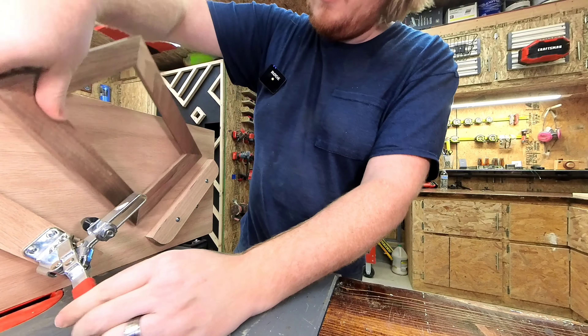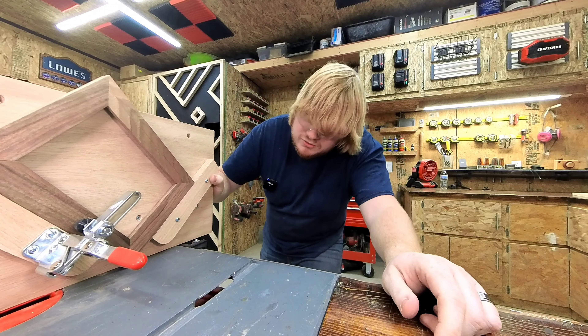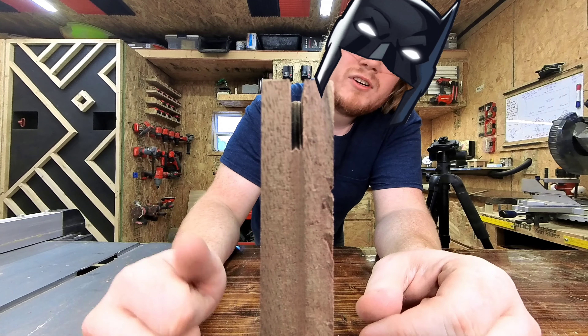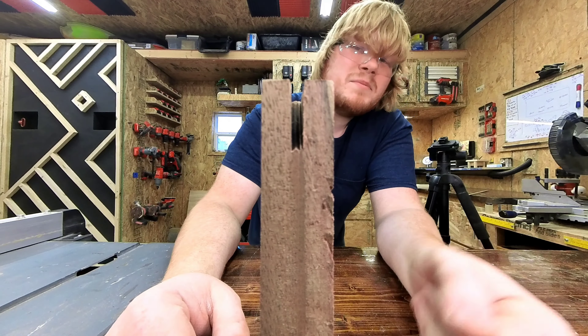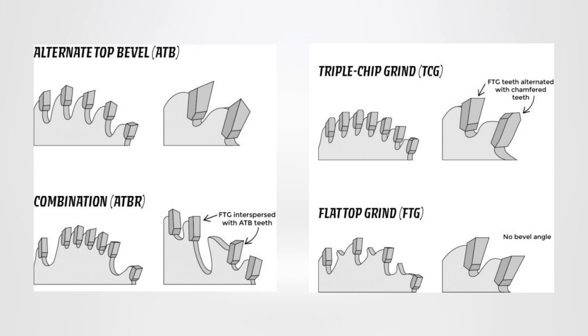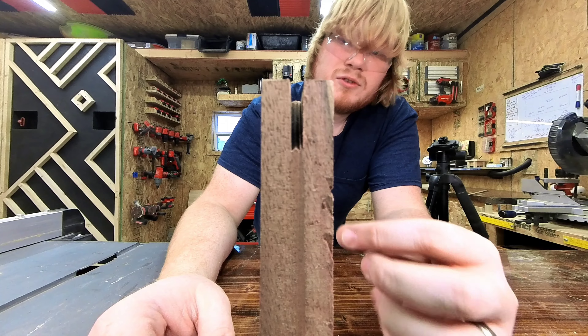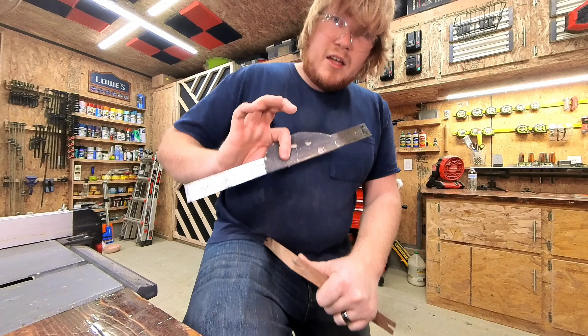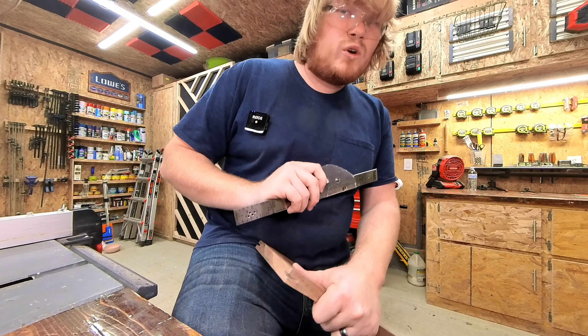One thing your table saw might do is leave these little bat ear looking things — that's because you have a combination saw blade. The majority of combination blades use an alternating tooth bevel, or ATB, to help remove material. For clean 90 degree corners you will need to find and purchase a flat top grind FTG blade, or you can use a chisel or just a smaller piece of material with some sandpaper to clean out your splines. Your combination square's blade also works perfectly for this.